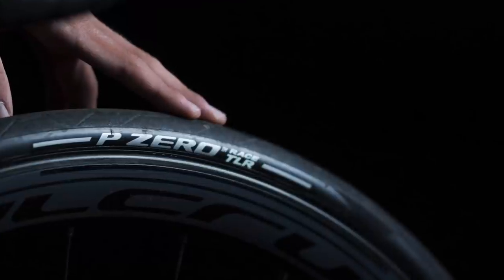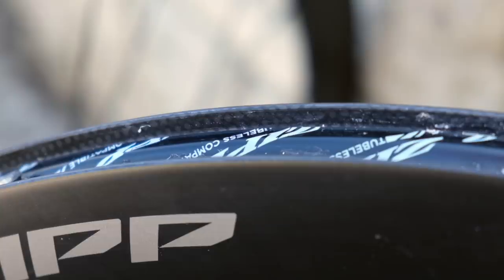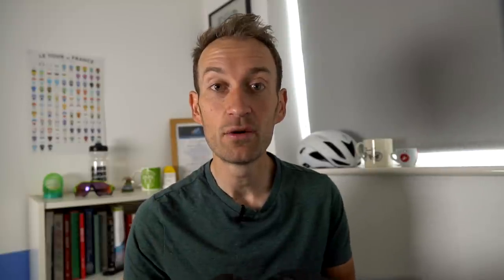Rims are getting wider, and hookless is a new emerging technology — which you'll know about if you saw my video review on the brand new Zipp 303 S wheels linked above. So I asked Sam about his view on increasing rim width and the pros and cons of hookless, which these new tyres are compatible with, by the way.